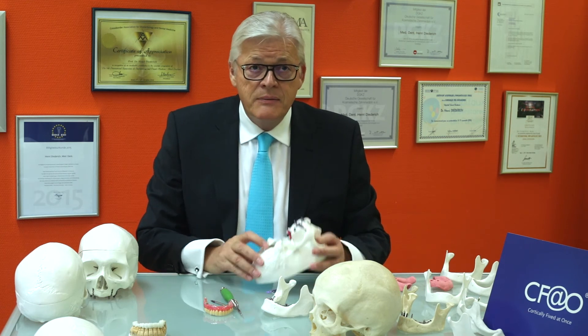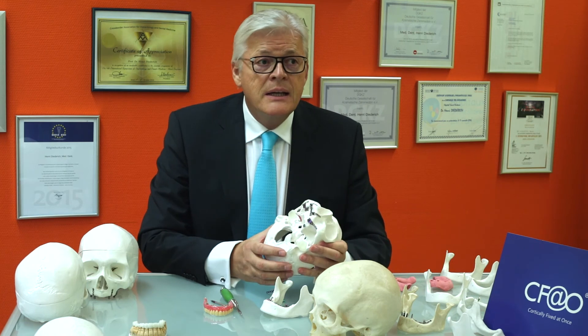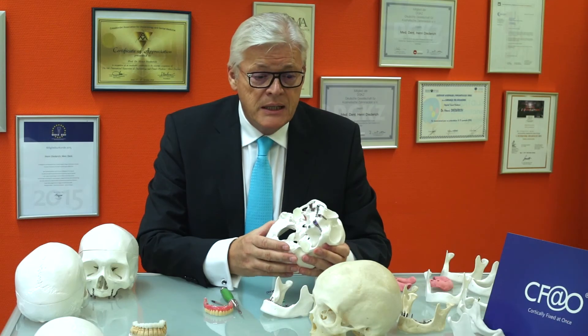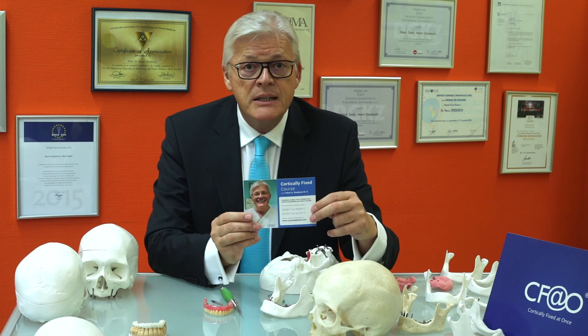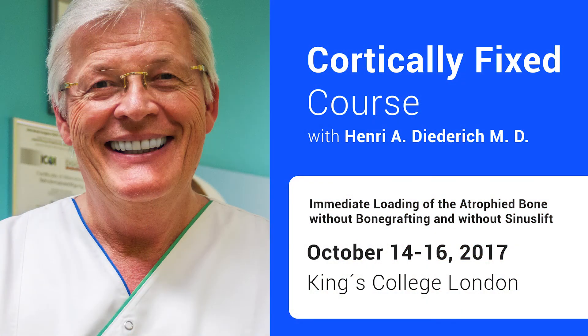I am very honored to announce that I can give training and courses at King's College in London to train colleagues all over the world in this technique. The course will be held from the 14th to the 16th of October — please feel free to visit www.corticallyfixed.com.